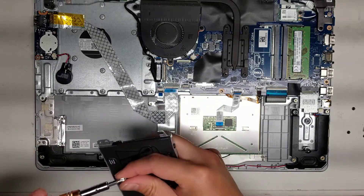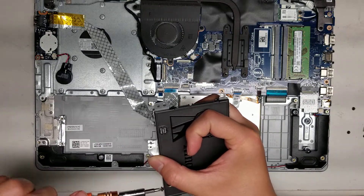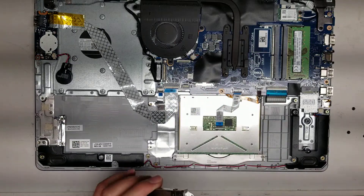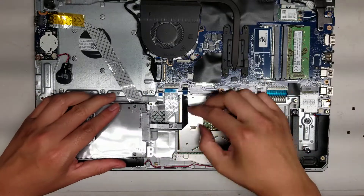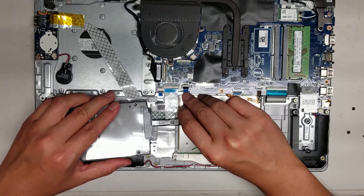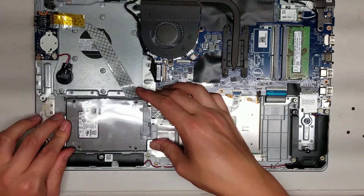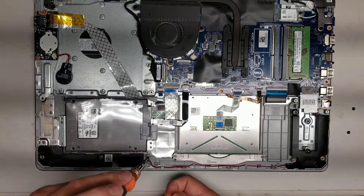There you go. This is an easy part, so I probably don't even need to show this, but let's just do it anyway. Tighten up the screws. We're going to put the hard drive connector back on and then put the hard drive back in place. We'll put the hard drive connector back in just like that — slide it in and snap that down. Put these screws back in.